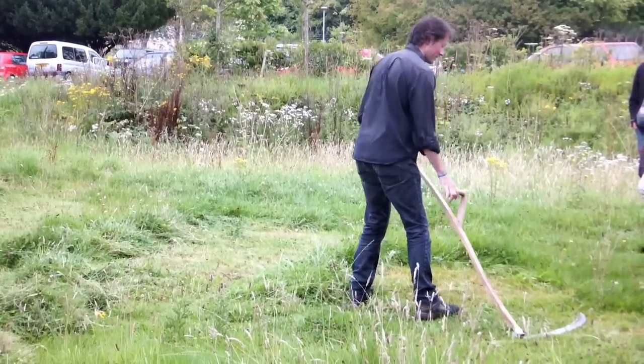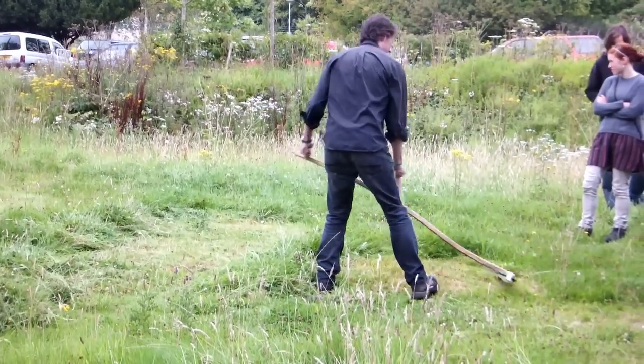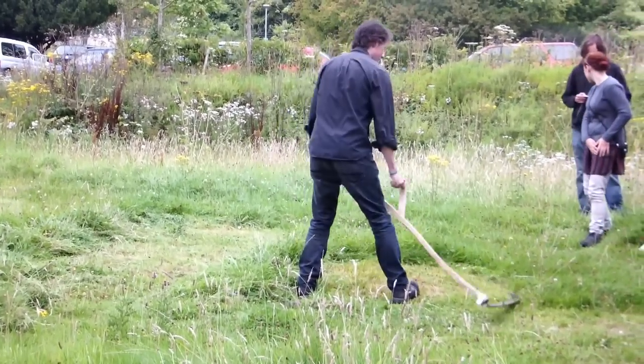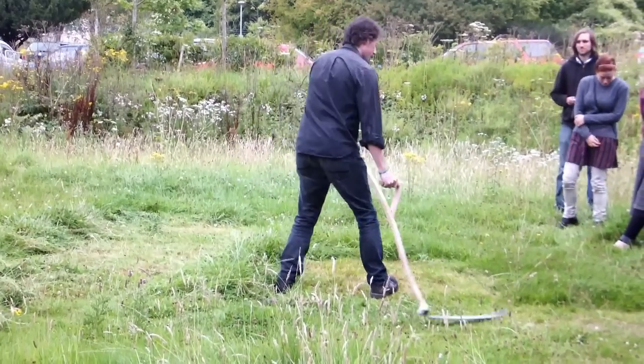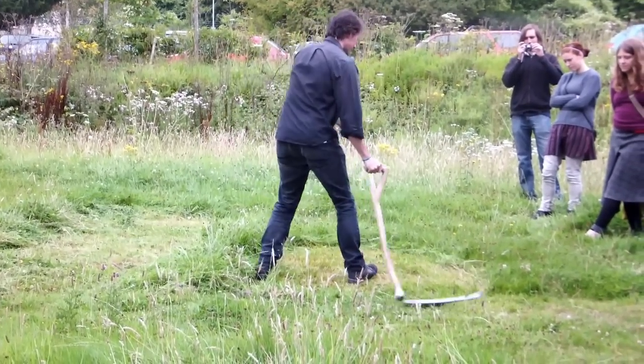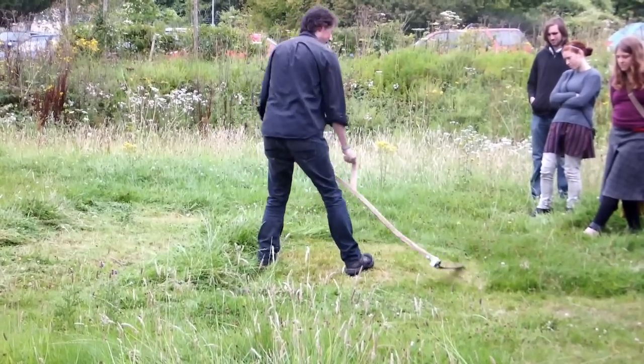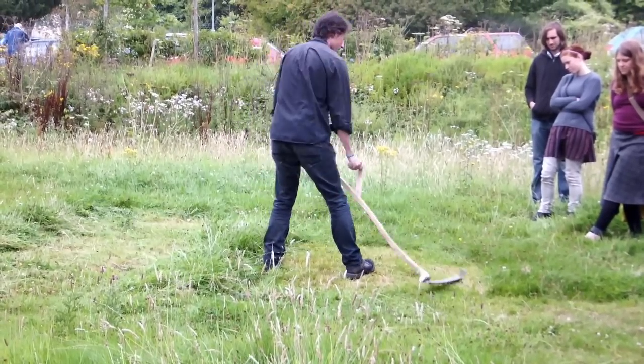If your blade is set up properly and your scythe is set up properly, that will do you a nice job. Now, if you were doing this yourself having a proper lesson, you'd have more than an hour — you would set it to your own size, get the handle in the right place for your height, and make sure the lay of the blade and the fasten angle and all that was set up for you.